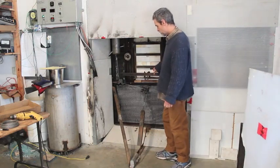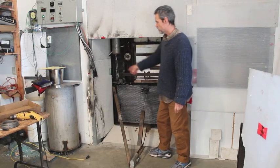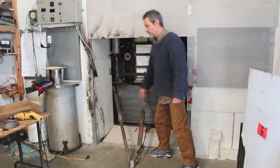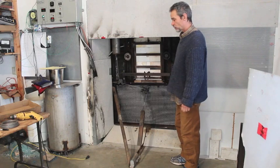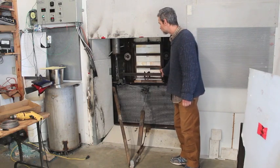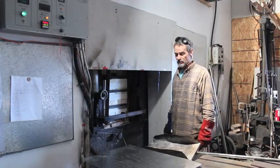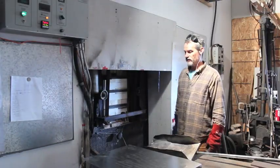I've got it back in position with the rigging and counterweight back on the door, the side panels back on, and I'm running it up to 250°F. I'm going to hold it at 250 for a couple of days to burn off the moisture. I've burned it in, run it up, and I'm charging now for my first day's work.